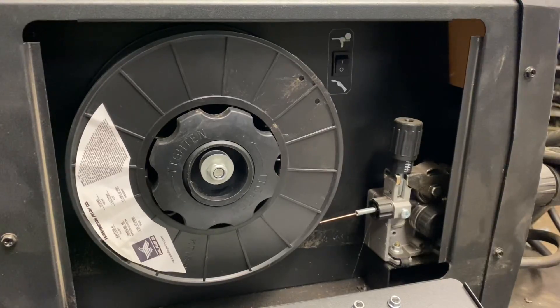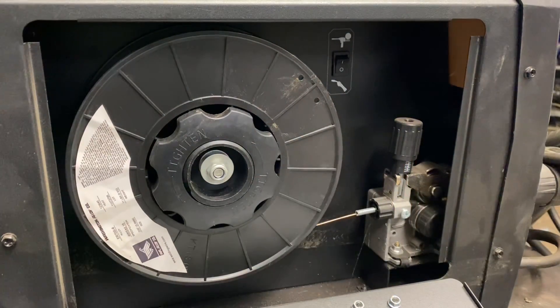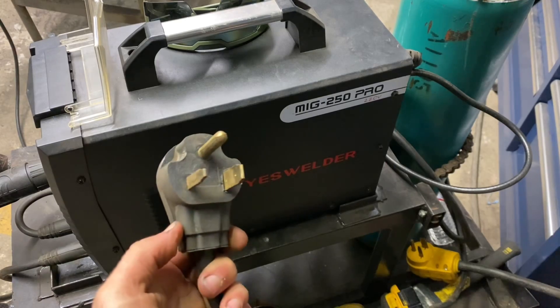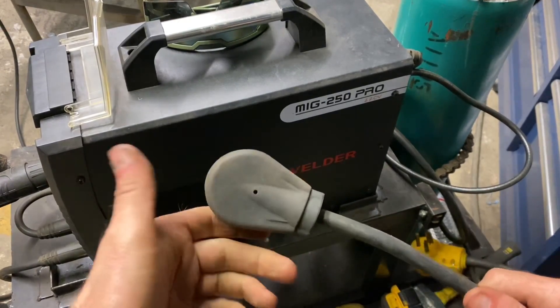The inside of this machine is set up pretty user-friendly and it looks pretty clean. It does run large spools and small spools, and it is spool gun compatible. There's a switch here, and there's also a connection in the front for the brain cable. This machine is a straight 220 machine.